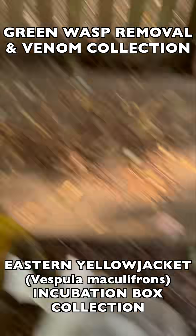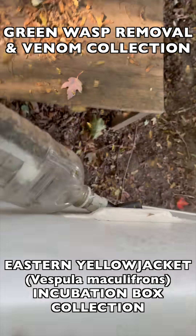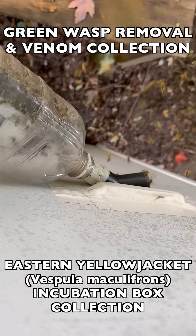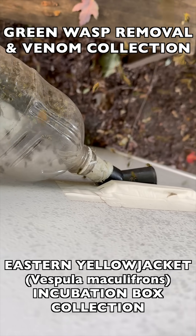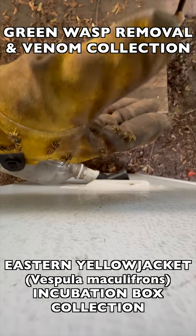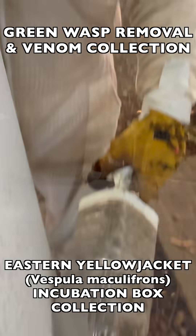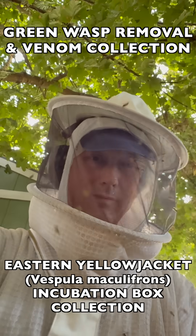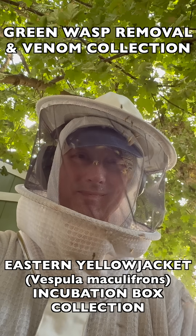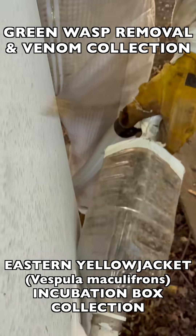There's only one opening in the box and we put our vacuum extraction device up against that opening to collect the swarming wasps as they attack the device. This is very dangerous work that requires a full B-suit, full clothing underneath, double gloves, and duct tape to seal up any openings in the suit pant legs and sleeves. You cannot try this on your own without proper protection — you will be stung hundreds of times instantly if you do not have this kind of protection.